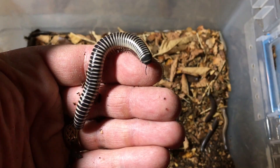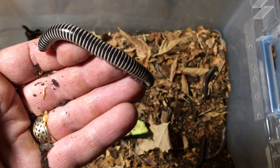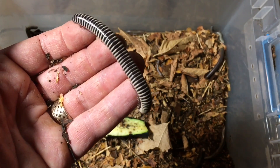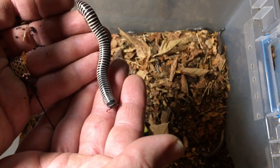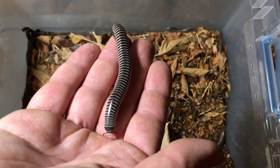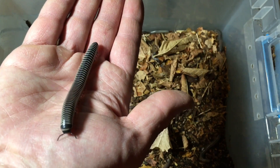Now let's talk about some cons. One is that some people are looking for a millipede that gets a little bigger — 4 to 4.5 inches is not super small, but it's not very large either, and there are larger millipedes obtainable. So if size is really important to you, this may not be the perfect species, although I think they're a perfect size for a pet millipede myself.